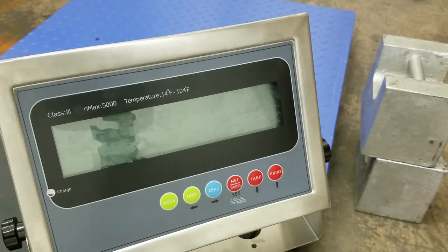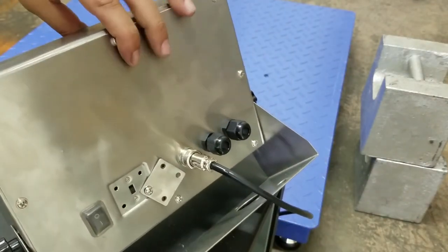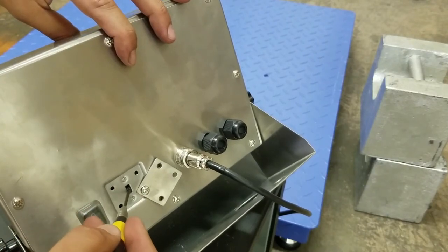The first thing you want to do is flip the indicator over. There are a few screws that you need to remove — I've removed three here. And there's the calibration switch.